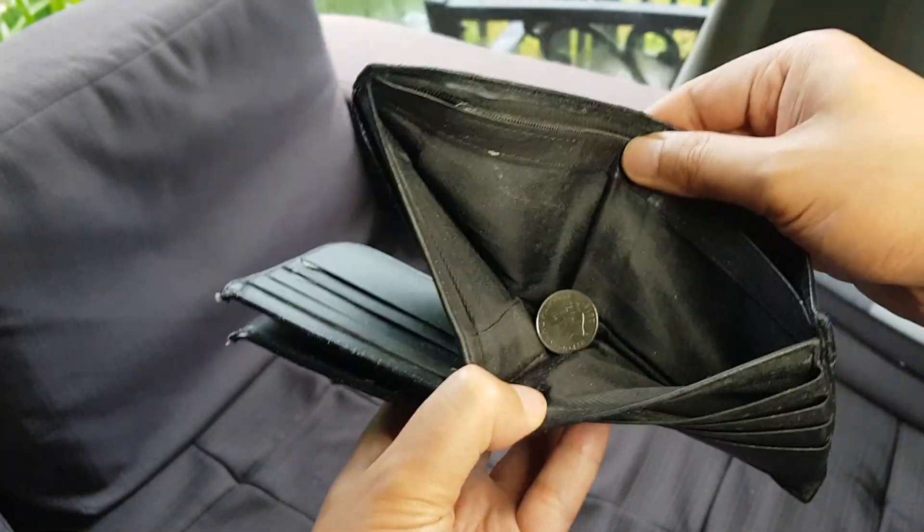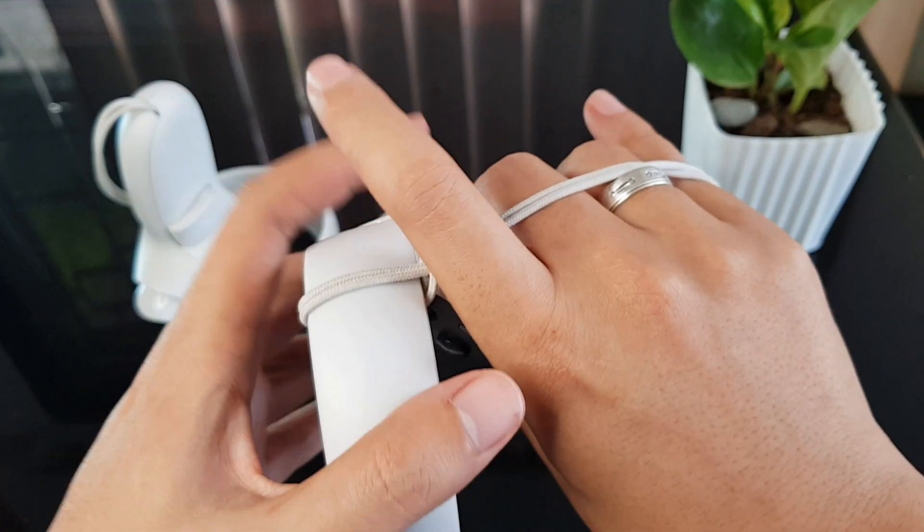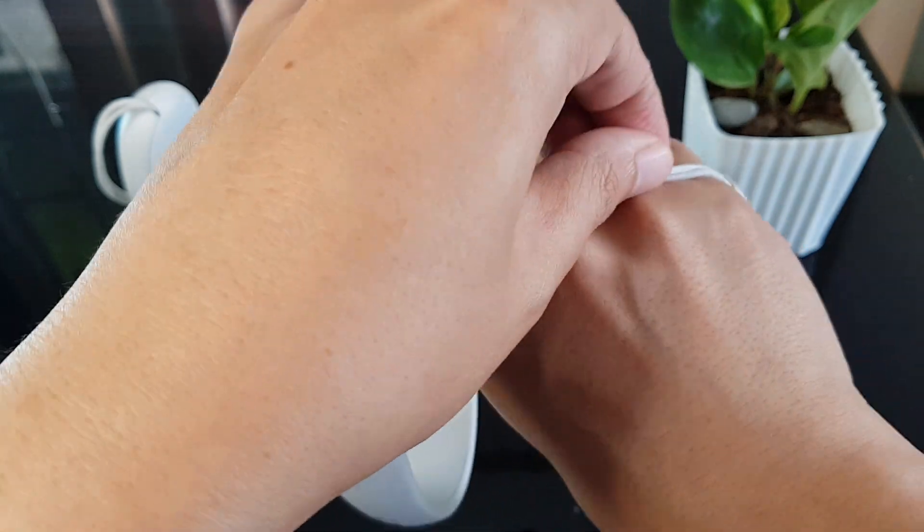But if your wallet status is the same as mine, you can do it yourself! I am using two options, with the first one I call the 3-finger strap.